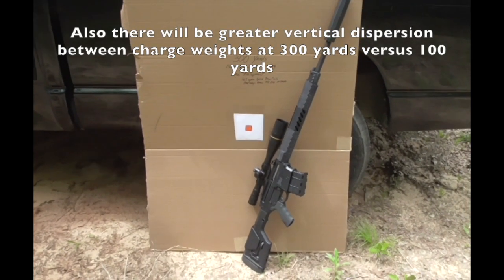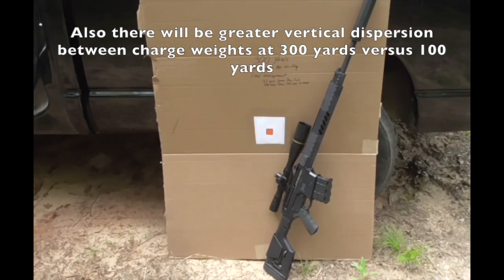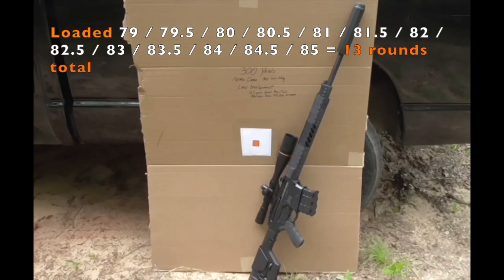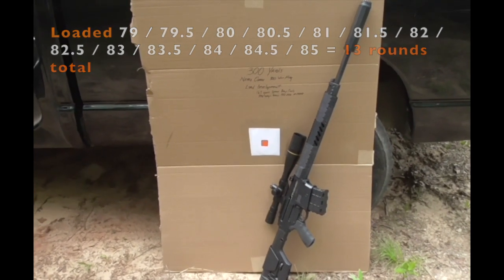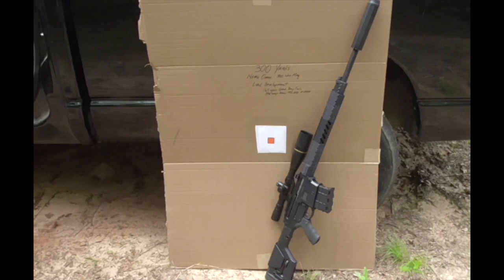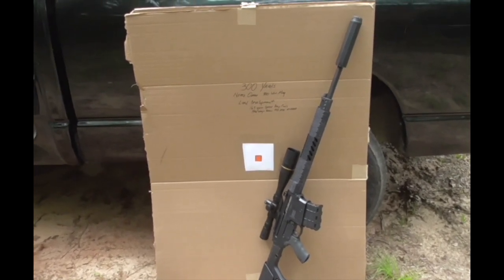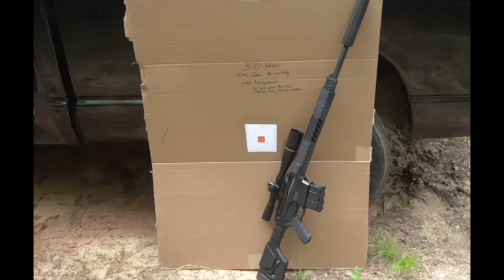I've been doing some research, and there are a couple of different ways to do ladder tests. The one I'm choosing is to shoot at the same point of aim at 300 yards from 79 to 84 grains. At 300 yards we should have a vertical dispersion of those shots, and if I can get three within a relatively similar point of impact, that would represent about 1.2 grains of powder charge variance — indicating a possible accuracy node. I could then load 10 additional rounds and shoot two 5-shot groups to verify MOA or better.